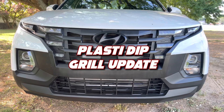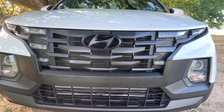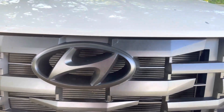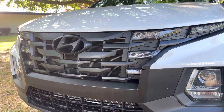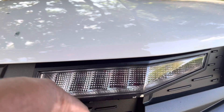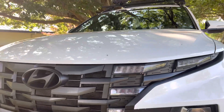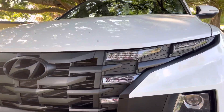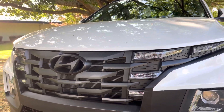It's been quite some time since I plasti dipped my grill and as you can see it's still holding up. This is freaking awesome — think about it, it's only six bucks for a can and you can have some great results from it. The only thing is this little spot here, which if you watched the first video I posted about plasti dipping my grill, that's the part I messed up on and it's still the same way — it didn't peel up anymore.